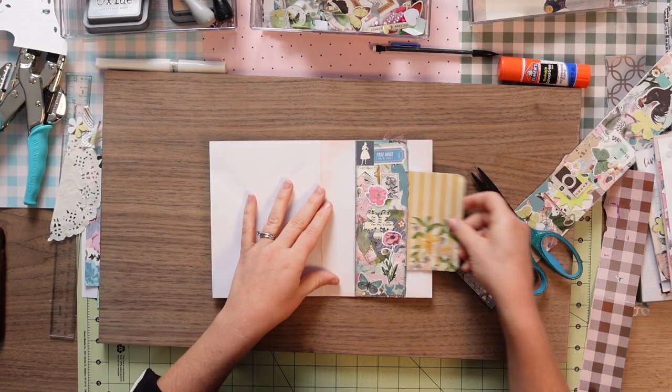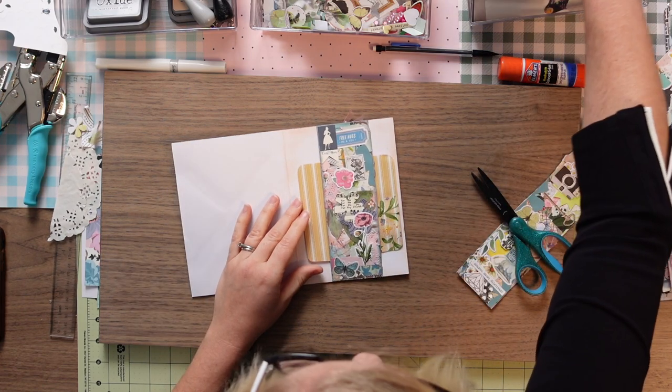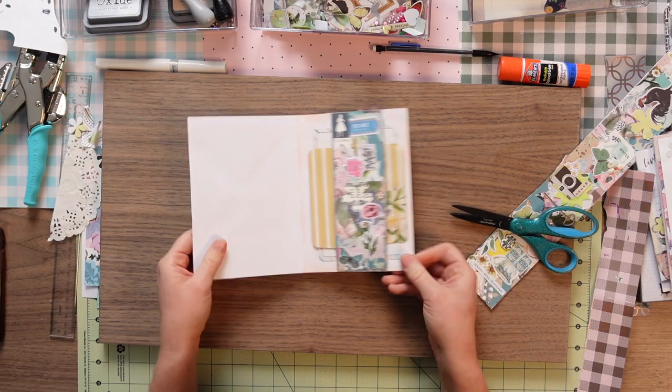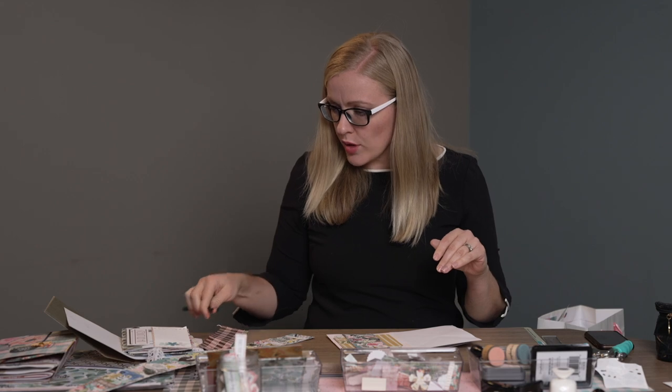So then we just take a tag and stick it back there — isn't that so cute? Do we need two tags? I feel like we need two tags. Does that fit that way? Yeah, it does, just barely. And wha-bam — fastest page ever, tutorial done, mic drop! But let's not stop there and add a little more.